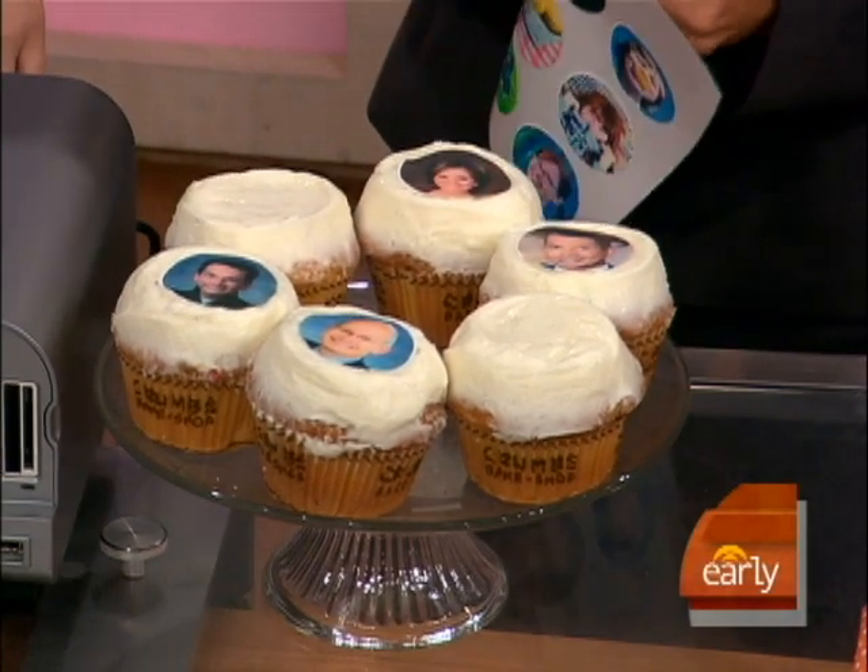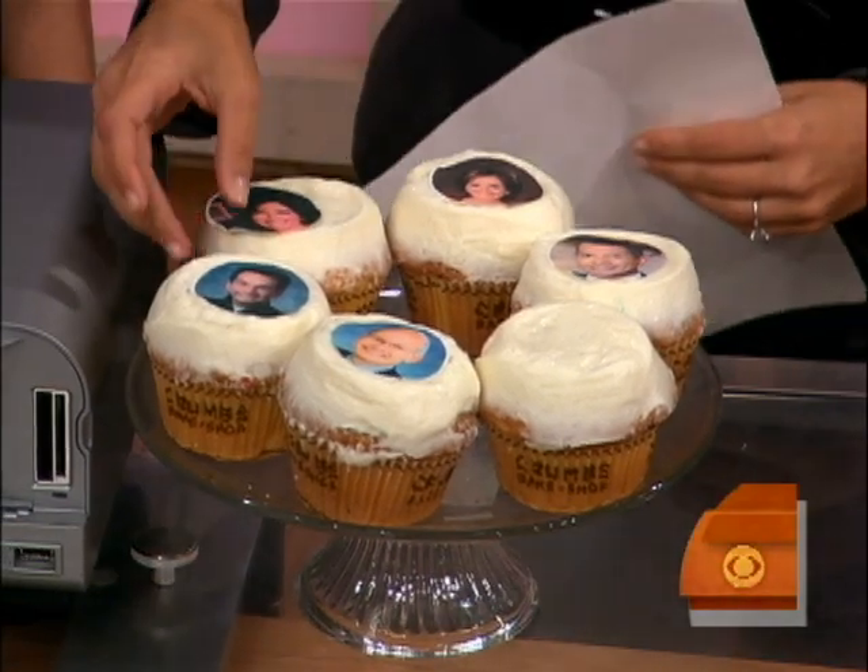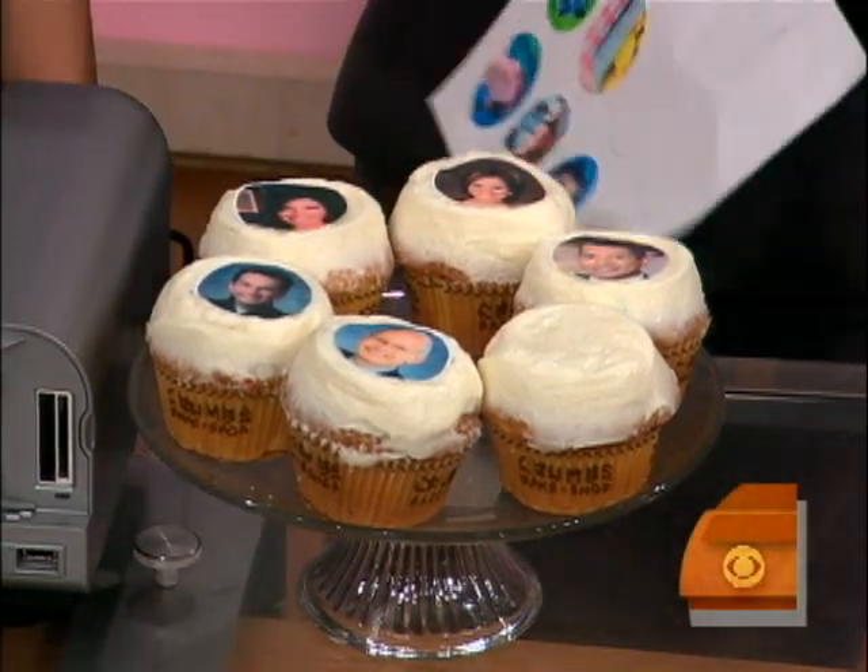We've got Rush. We've got Jules. This is great — you can do it for anybody. And then I'm going to do Amit. Can I taste it? Sure. So it tastes like sugar, right? It's just sugar. Very nice.